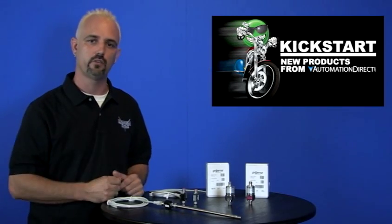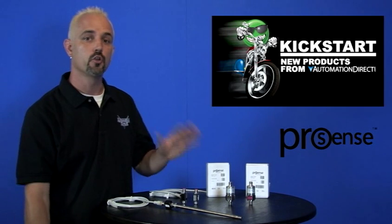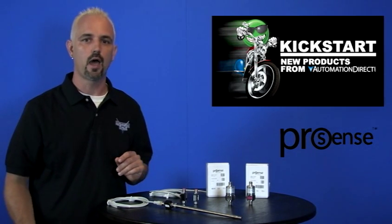Welcome to Kickstart, where you get to see new products here at AutomationDirect. Today I am going to show you our new ProSense pressure and temperature line extensions.